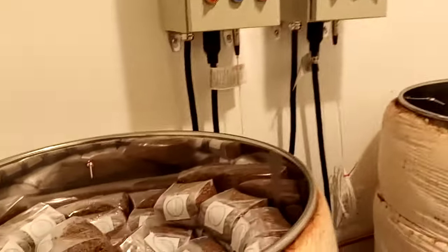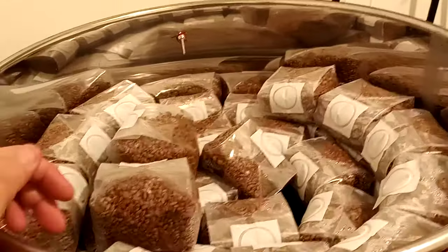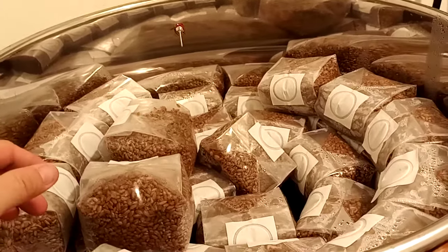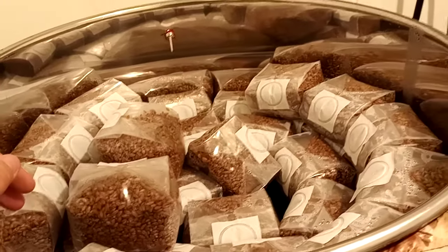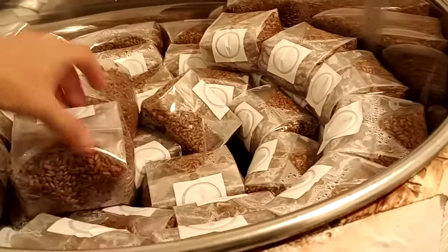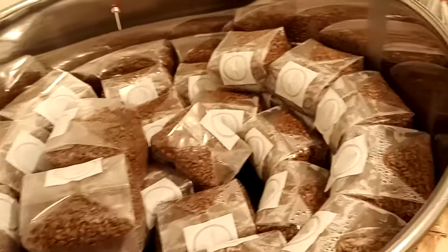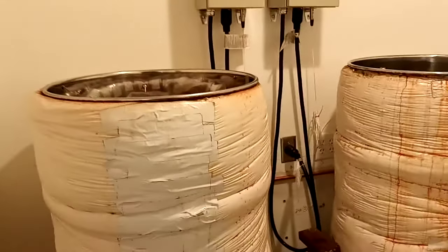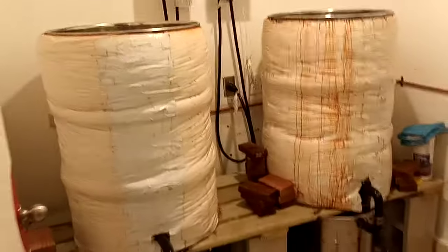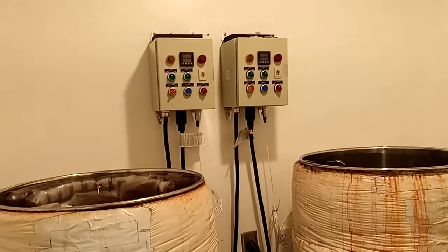You can get away with doing it fast and hot, but it will deform your bags more and you'll see more bursted berries. If you're doing it for personal use that's fine — it'll affect things very little in terms of function, maybe a couple more failed bags — but if you're selling as a product you need to be concerned about how things look as well as how they function. So that's pretty much it — a quick overview of our atmospheric steam sterilization system. If you have any more questions, let me know and hit us up at liquidfungi.com. Peace y'all.